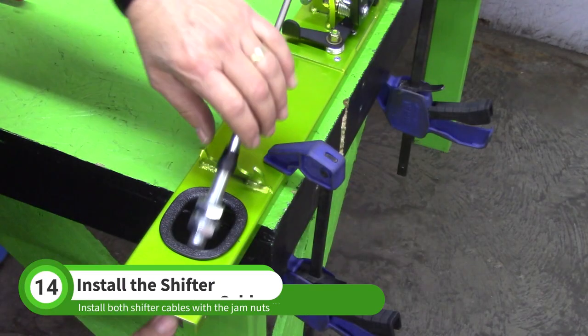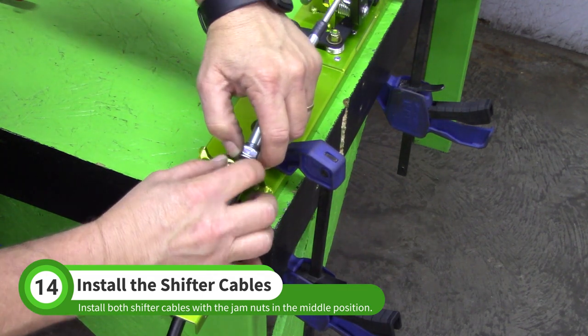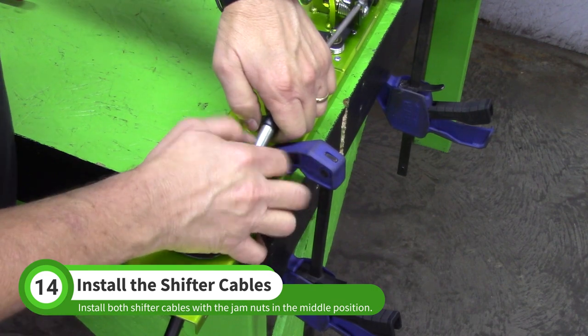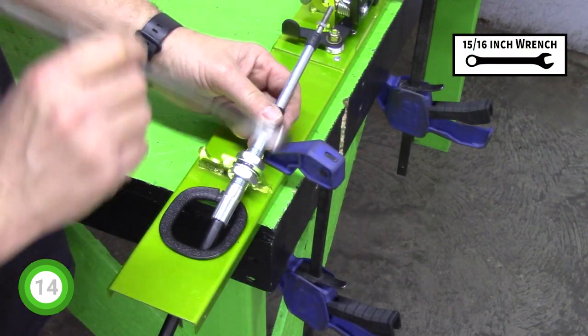Slip the shifter cables up through the cutout and attach them to the cable mount. Try to have the same amount of thread showing on both sides of the jam nuts. Use a 15/16 inch wrench to tighten the jam nuts.